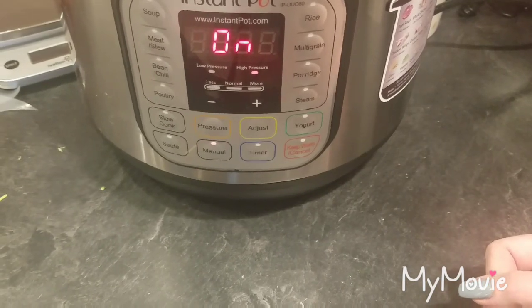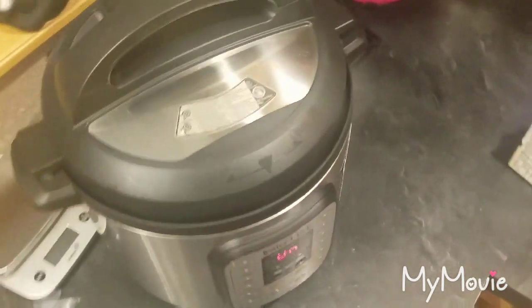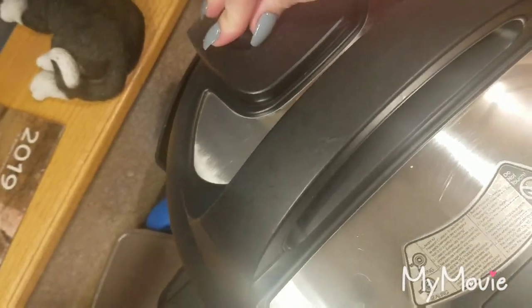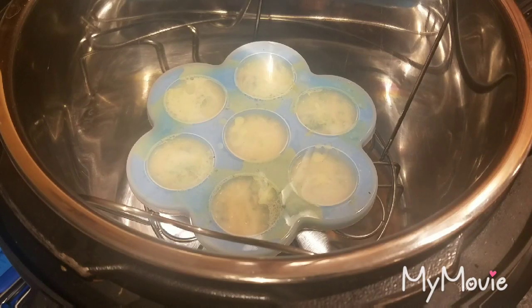Once the eight minutes count down, you're going to let this naturally release for five minutes — that means leave it alone. Then come back and turn this to venting after the five minutes. Once all that's done we'll be back to see what they look like. I completely forgot to show you the most important part!